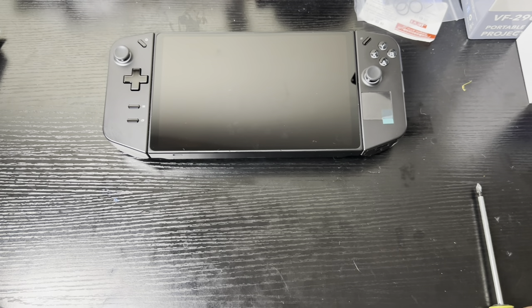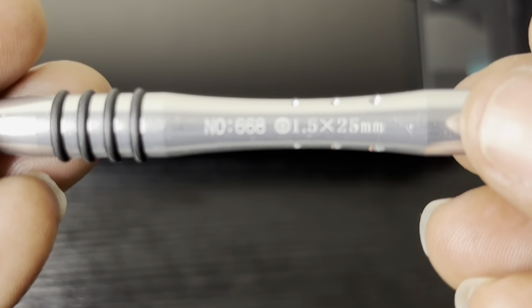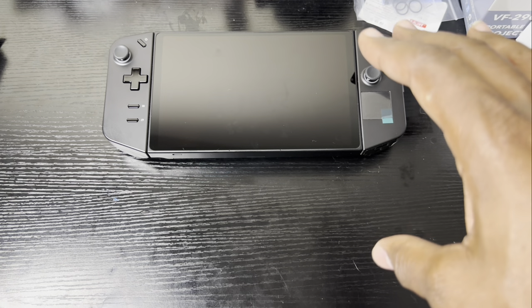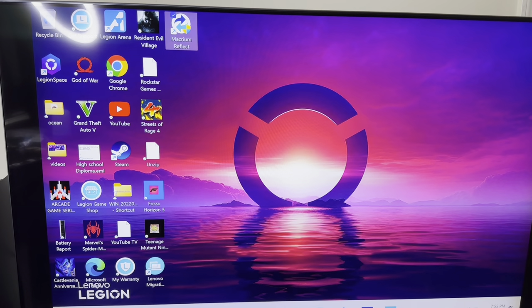Before downloading Macrium Reflect, note that you'll need a 1.5 by 25 millimeter screwdriver to take the screws off the Lenovo Legion Go. Now let's go ahead and download Macrium Reflect.